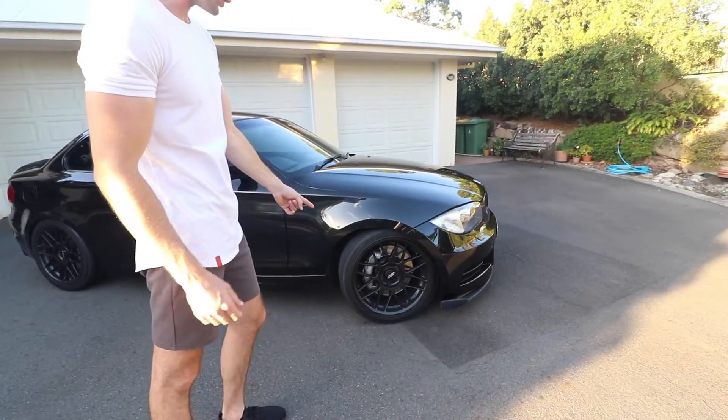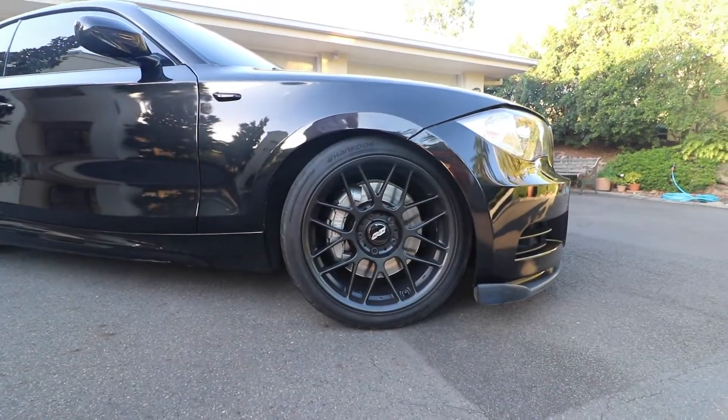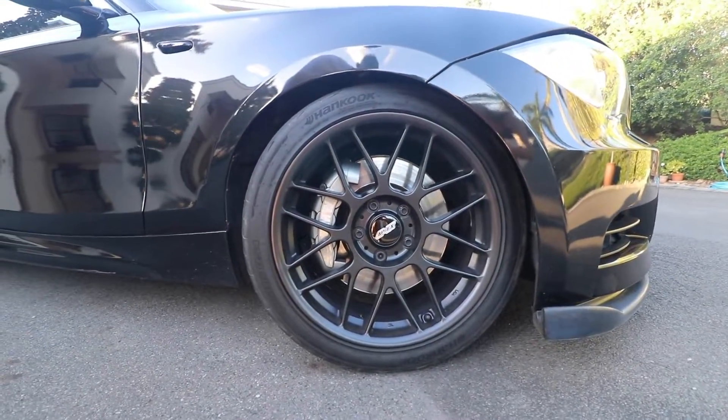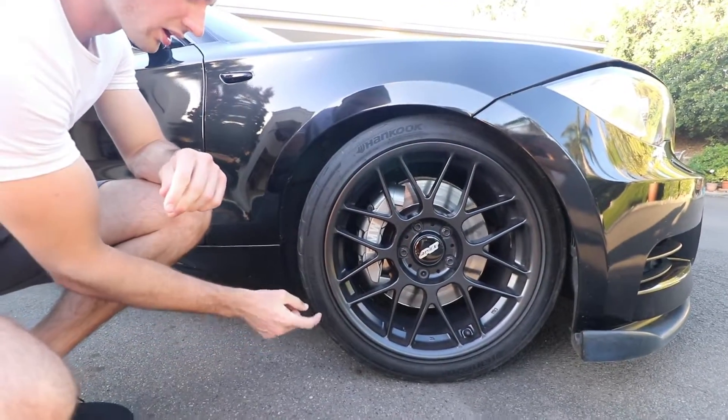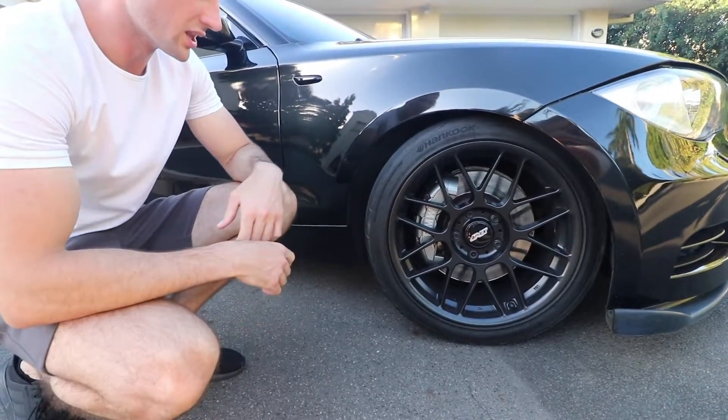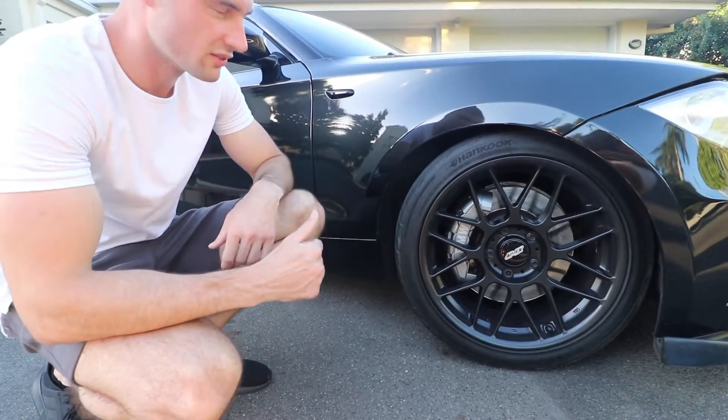These are Apex Arc 8 wheels here — I shipped them over from America. They're satin black and they look awesome, especially with the big six-piston brakes. I've also got the Hancock RS4 tires. Once these are hot, they grip very well. I love the tires — so far so good.